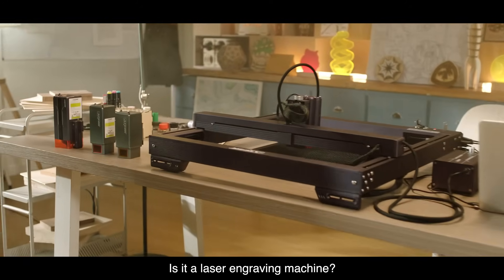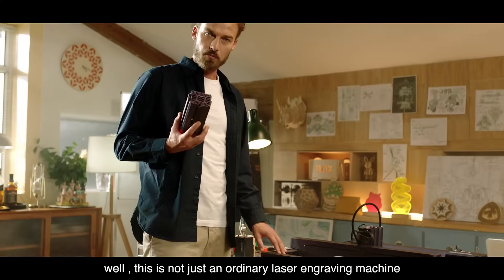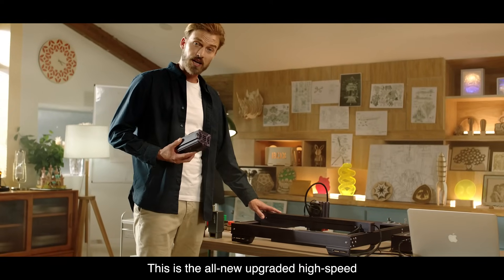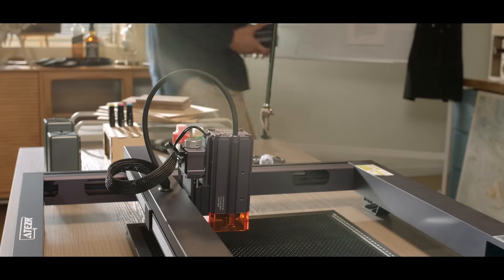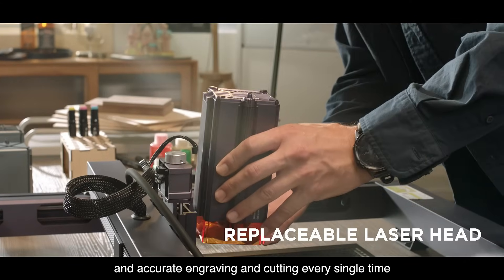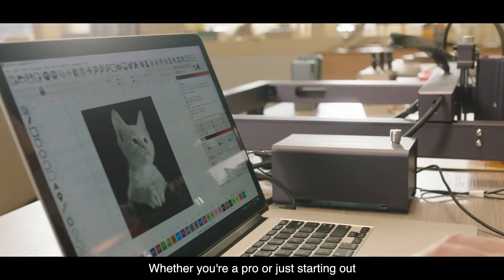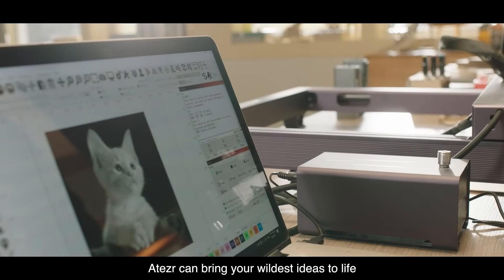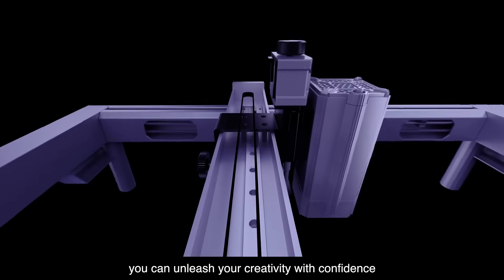Is it a laser engraving machine? Well, this is not just an ordinary laser engraving machine — this is the all-new upgraded high-speed, high-power laser engraving machine from Aetzer. Aetzer can provide precise and accurate engraving and cutting every single time. Whether you're a pro or just starting out, Aetzer can bring your wildest ideas to life and unleash your creativity with confidence.